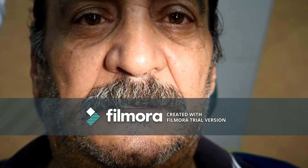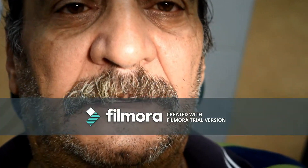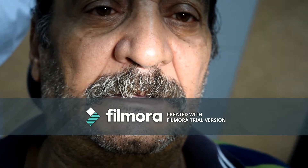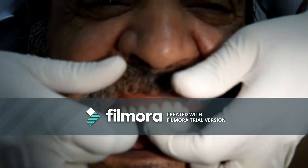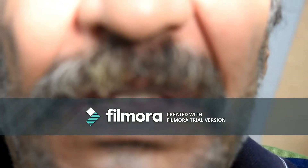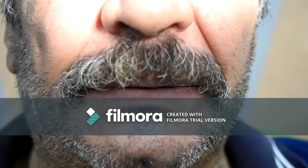Then you have to check the case inside the patient's mouth. You have to check the upper trial denture base alone and the lower alone, then check both with each other. Regarding the upper trial denture base, you have to check the extension, retention, and stability first.